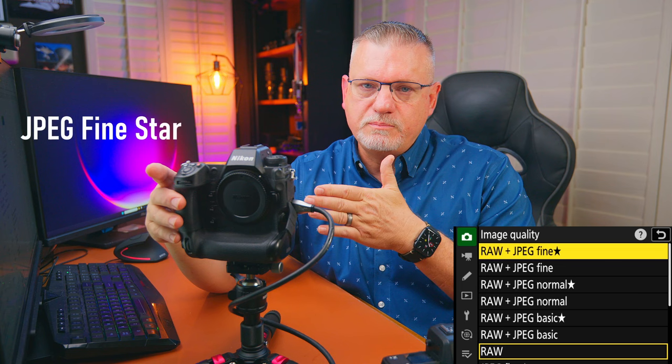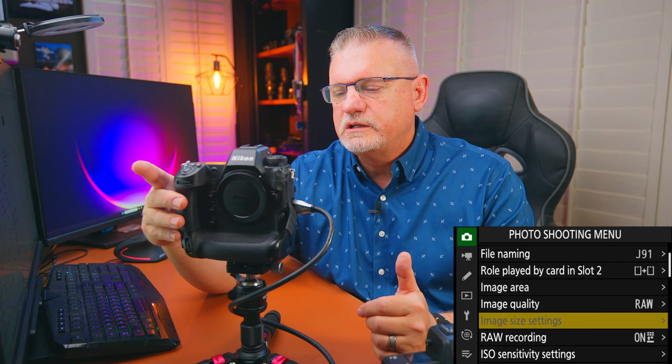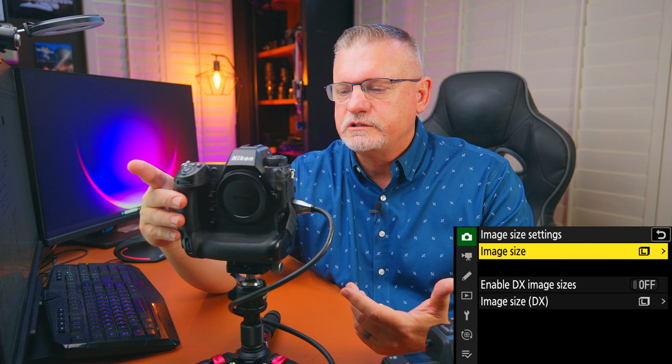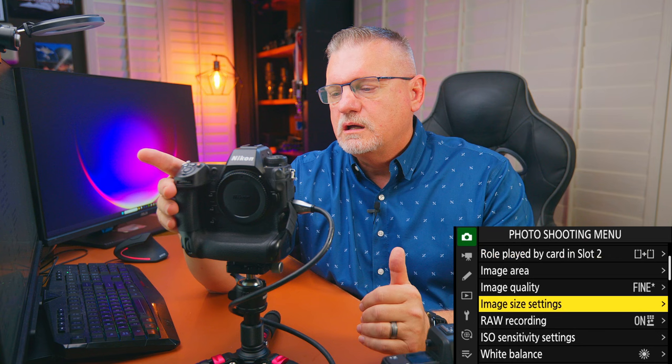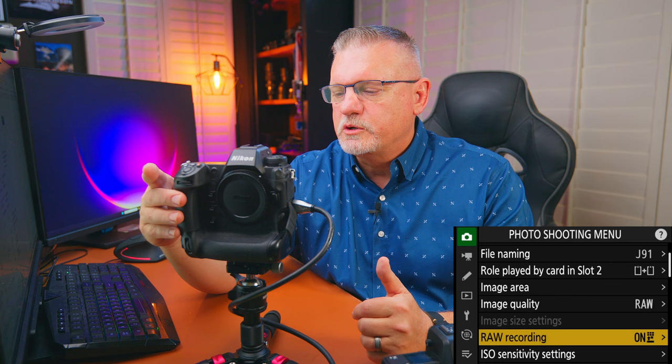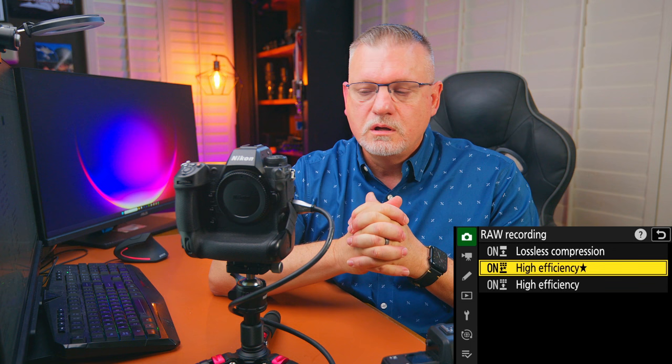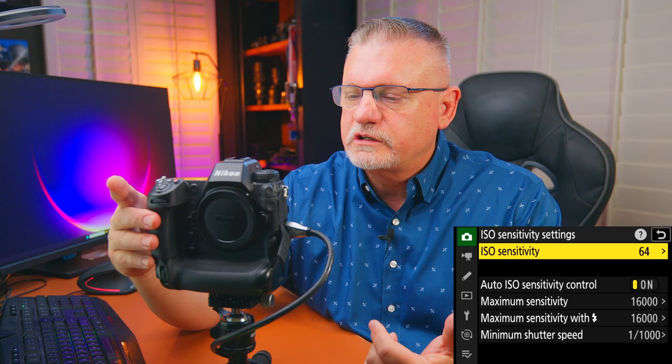You have a lot of image quality options. Nikon sets JPEG normal as the standard for some reason — I wouldn't do that. At a minimum I shoot JPEG fine. If you're shooting raw plus JPEG, I'd say raw plus JPEG fine. For raw recording, you have lossless compression, high efficiency star, or high efficiency. In my experience, high efficiency star looks no different than lossless compression, the file is much smaller, but check that your editing software supports it before you start.